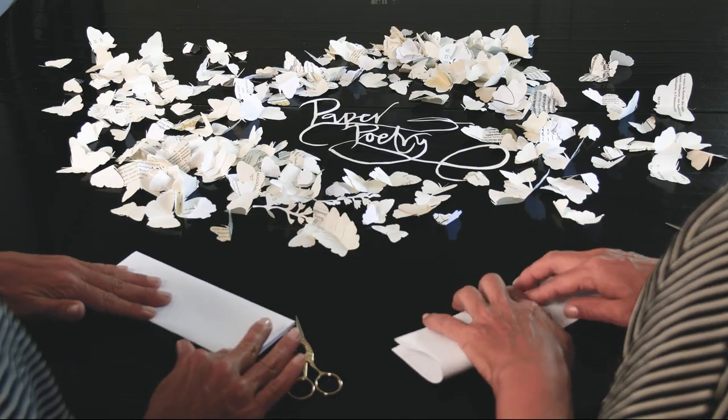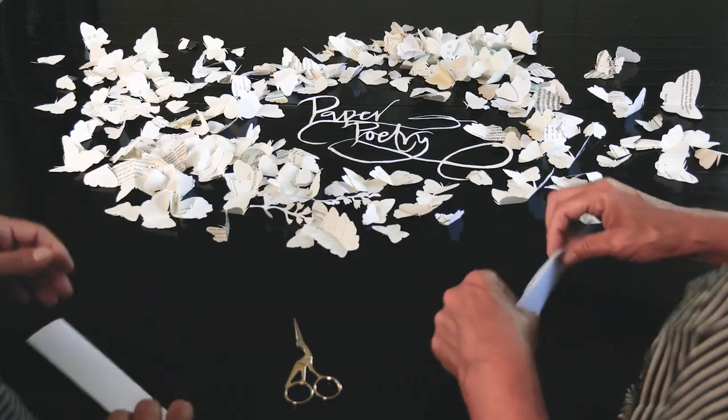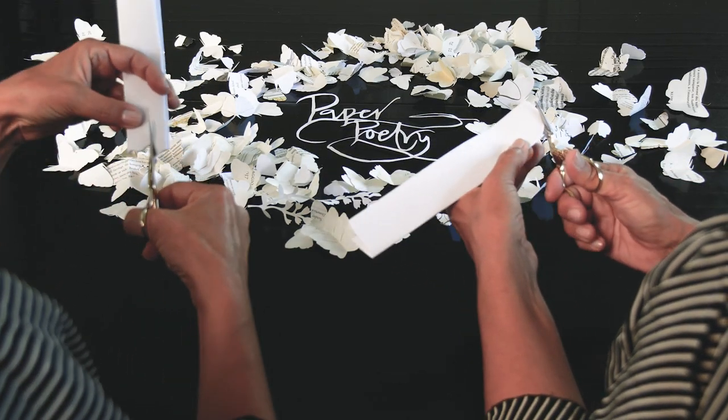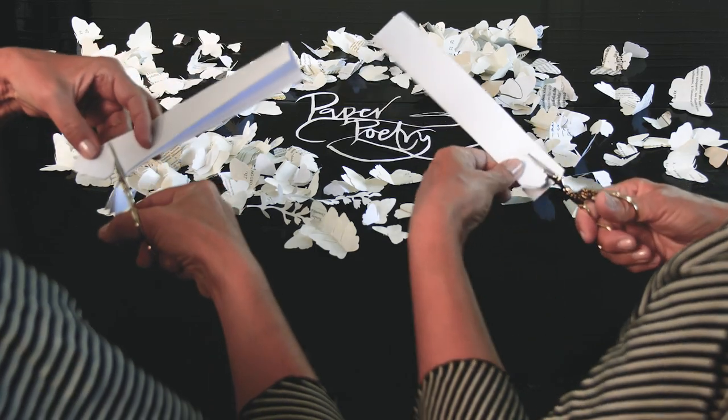To create your own paper poetry, a simple way of doing it is to take a piece of paper, fold it, fold it again, and then start cutting butterflies from the pleat. Cut the bottom wing, which is usually smaller than the top wing.